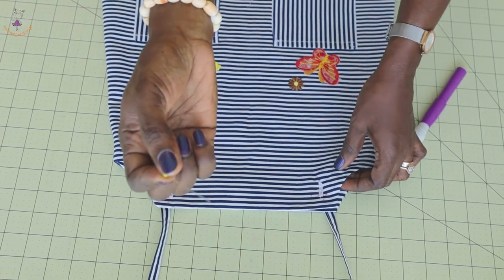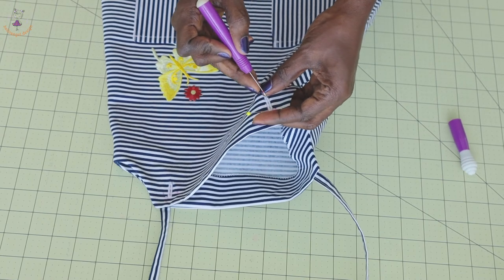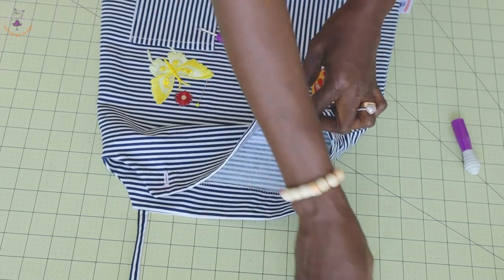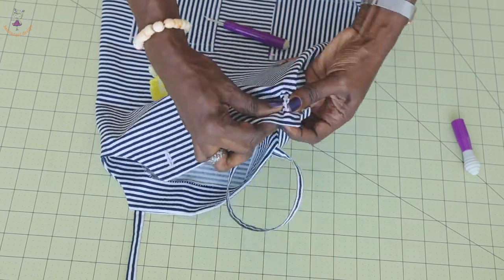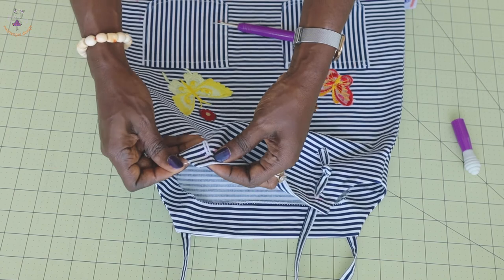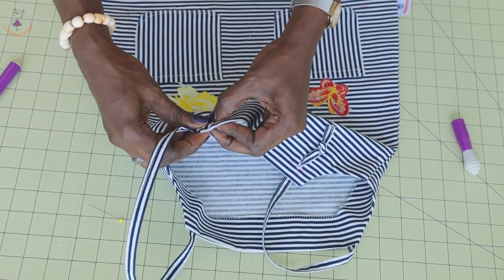I have stitched my buttonhole. Take your pin, place it at the end of the buttonhole, then take your seam ripper and open it up. This is how it will look. Repeat the same process on the other side — place your pin so you don't rip off the buttonhole. Then place your strap inside and tie a knot.